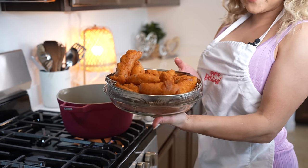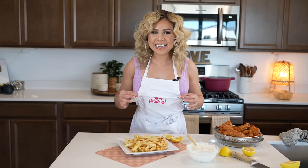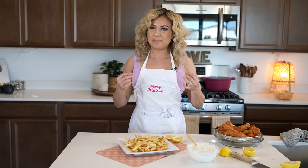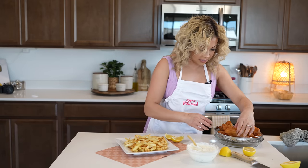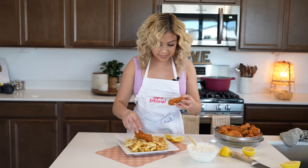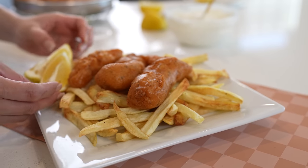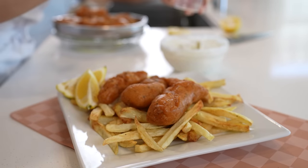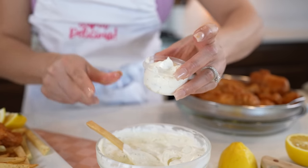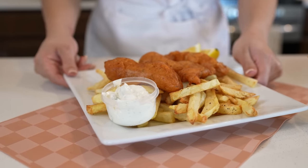Once we have our fish, we can get our fries out and get ready for the fun part — serving. I already have my fries out. Now we're just going to grab our fish — look at that! Serve it with some lemon, grab our jalapeño sauce, and just like that, serve and enjoy.